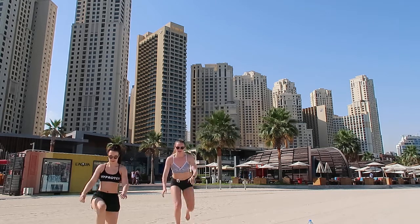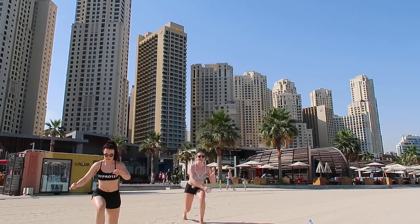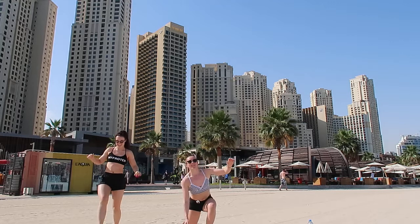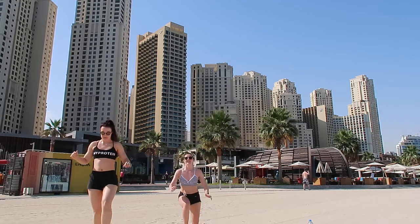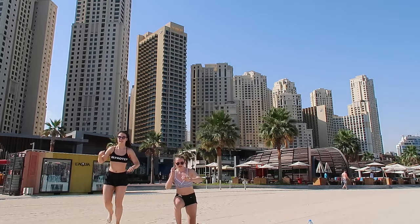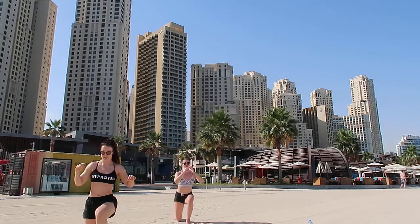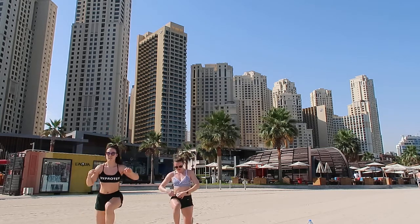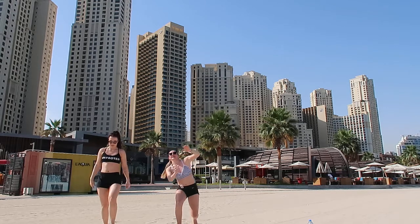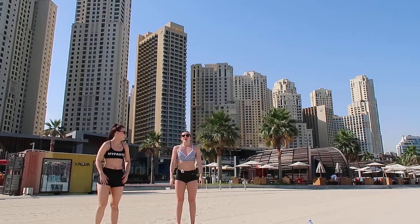Lunge forward, two, then back. Which is really hard in the sand - my balance is good! Five seconds left, keep moving. Get that knee just an inch off the floor. Good.